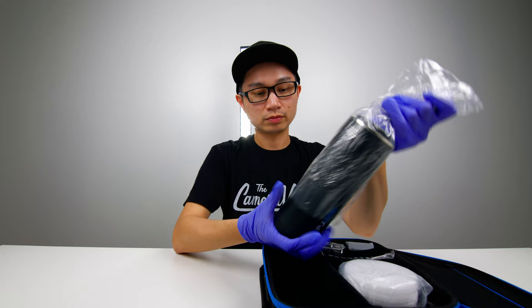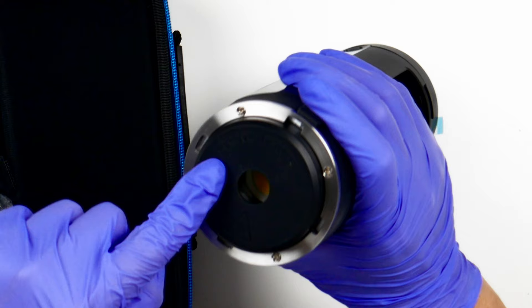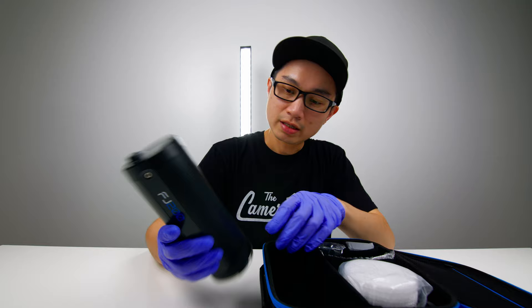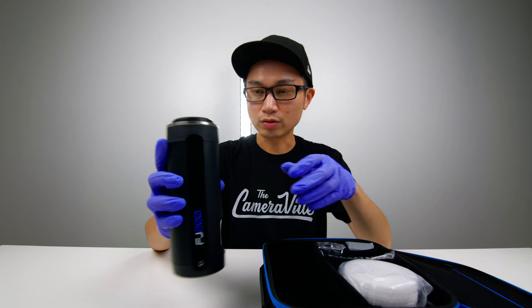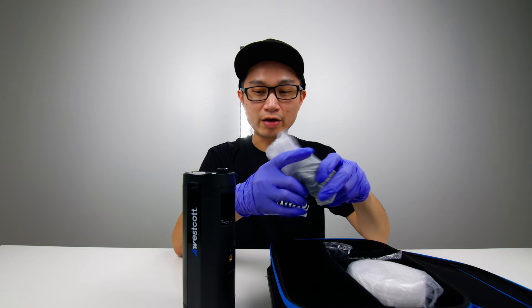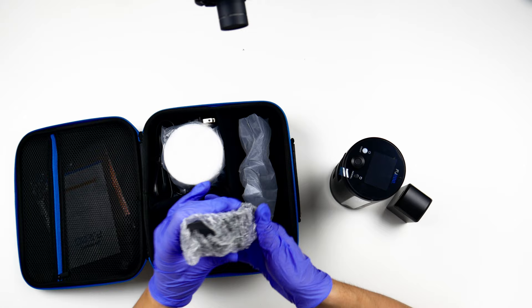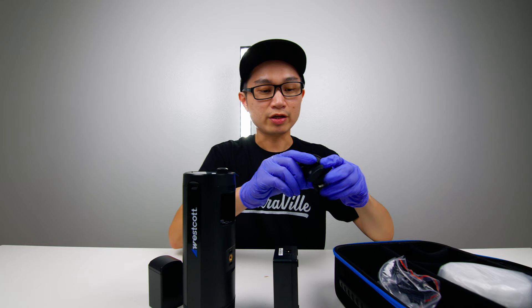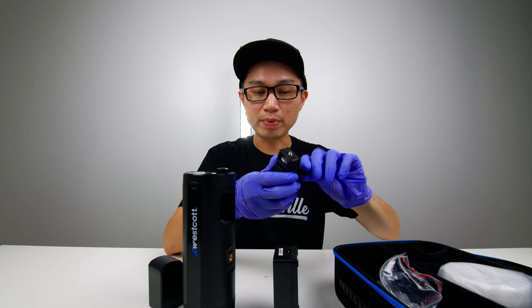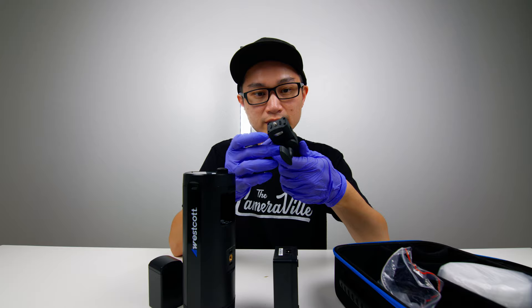It seems pretty small and compact. Let me see — 'remove before usage.' Almost laid the light on the knob — quick no-no. Let's see what else is in the package. You get the battery right here, and of course you get your power charger — this is a very interesting power charger. You also get your adapter here, so you can mount this on a tripod and put your umbrella through.